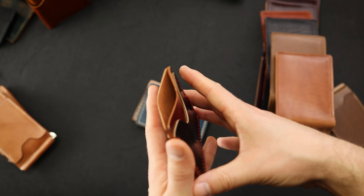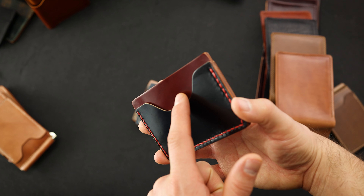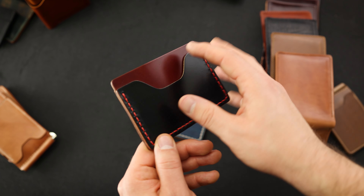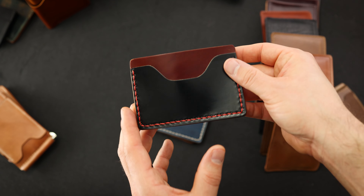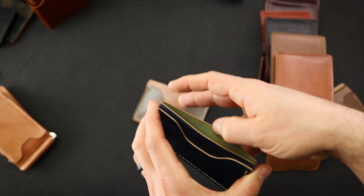I have a couple different three-shot card cases to show you. You might be familiar with our very minimalist shot line of wallets — a one shot with just one card holder, a two shot with two card holders, and now we have the three shot. This is symmetrical on the front and back — you have a single card slot on each side and a larger card slot in the center. Matt made these. This is garnet shell cordovan with black shell cordovan and red hand stitching.